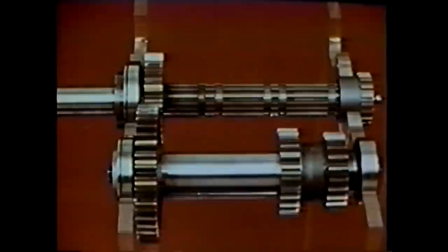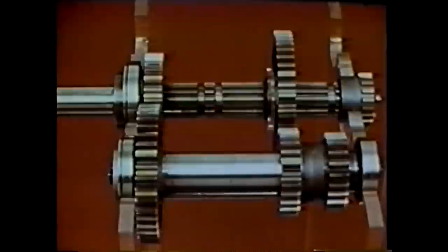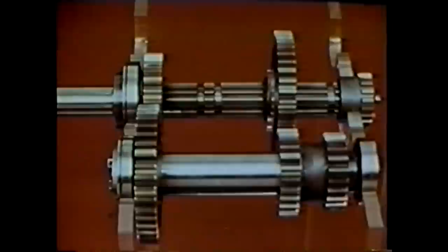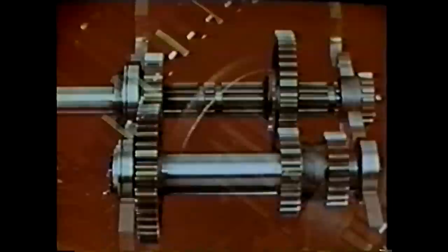To start, we add first gear to the counter shaft, color-coded light green. This gear is press-fitted and keyed to the shaft so it always turns with it. We match this gear to first gear on the main shaft, also light green. Since these gears are always in mesh, we call this a constant mesh system. However, the main shaft first gear is turning freely on the main shaft while the shaft itself still isn't moving.